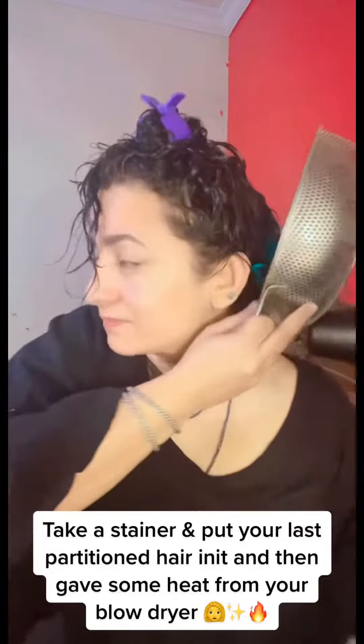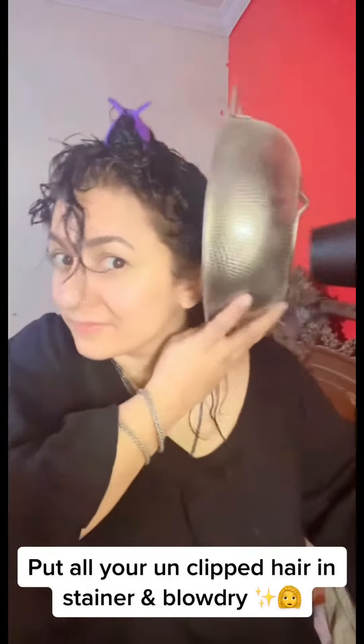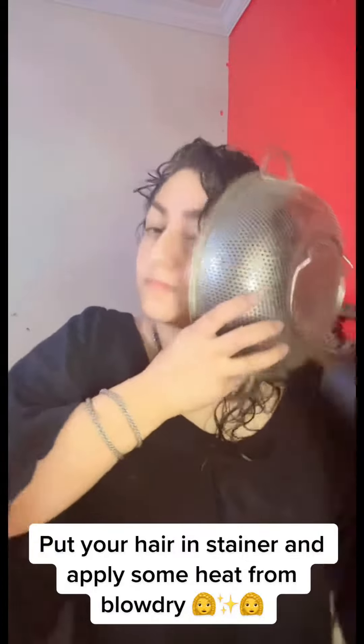Take a strainer and put your last partition hair in it, then give some heat from your blow dryer. Open the second partition and repeat the strainer step — put all your unclipped hair in the strainer and blow dry. Then open the top partition, put your hair in the strainer and apply some heat from the blow dryer.